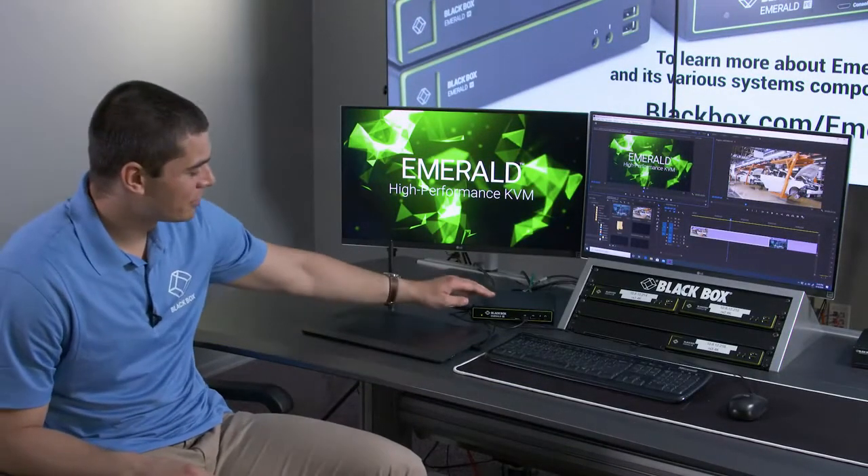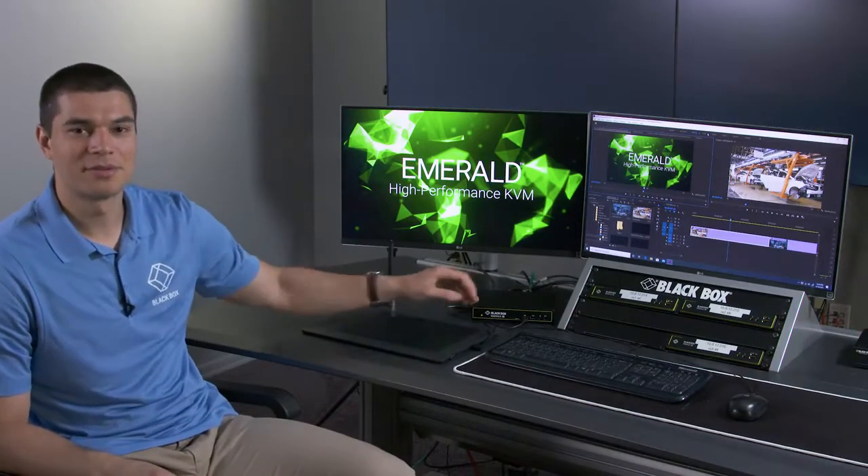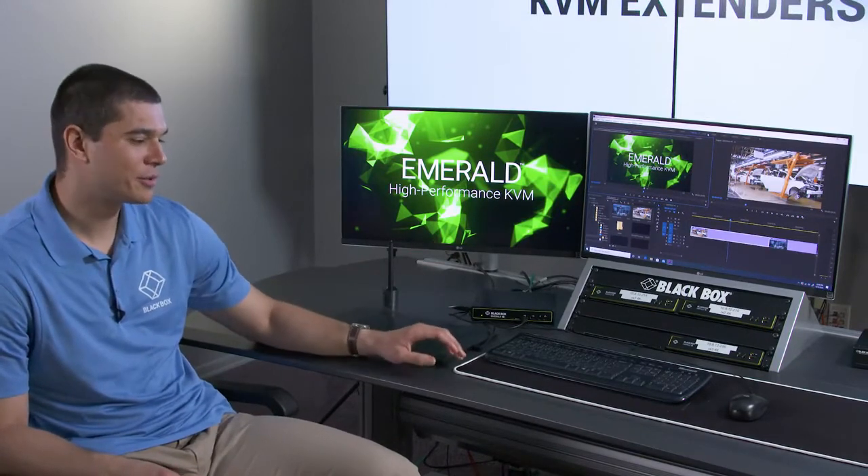I'm sitting in front of a workstation that is connected to a dual head version of Emerald PE. The receiver is connected to one of our EMS 1-gigabit network switches and two Emerald PE transmitters that are connected to two physical machines. I have my two monitors, my keyboard, my mouse, and a Wacom tablet in front of me.